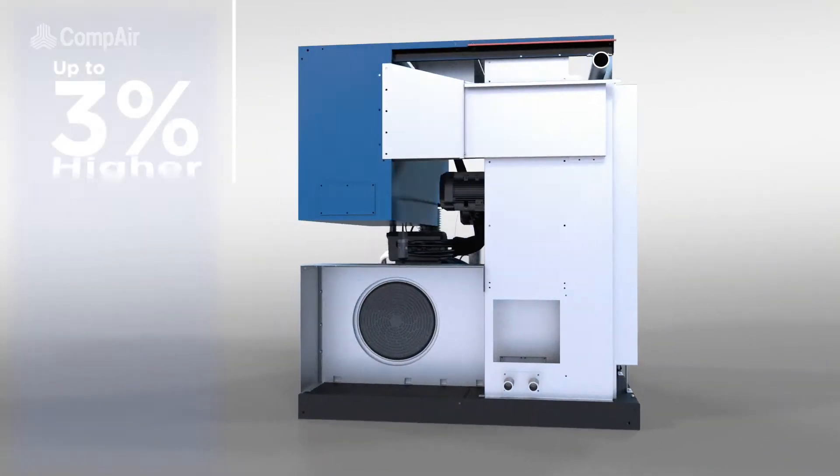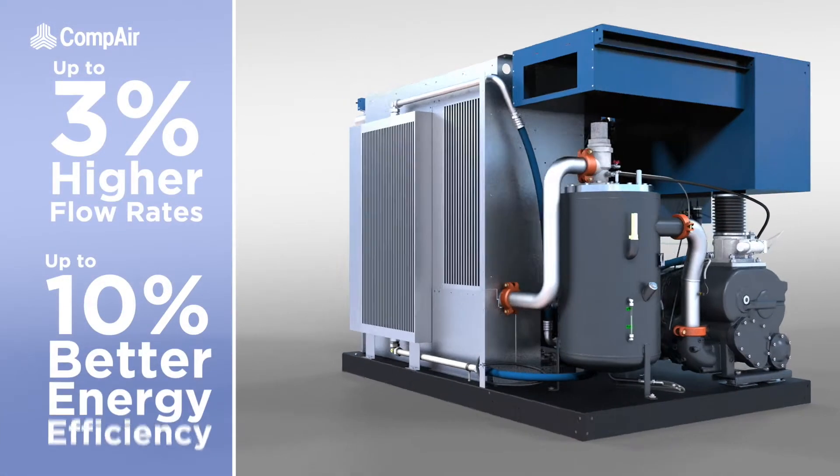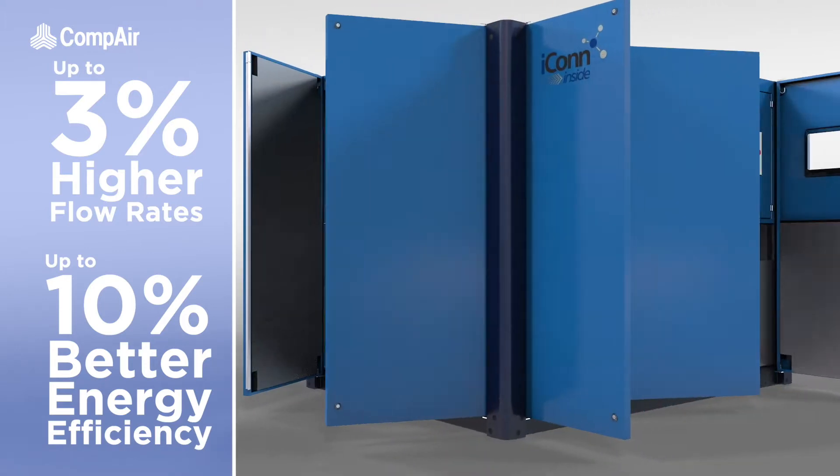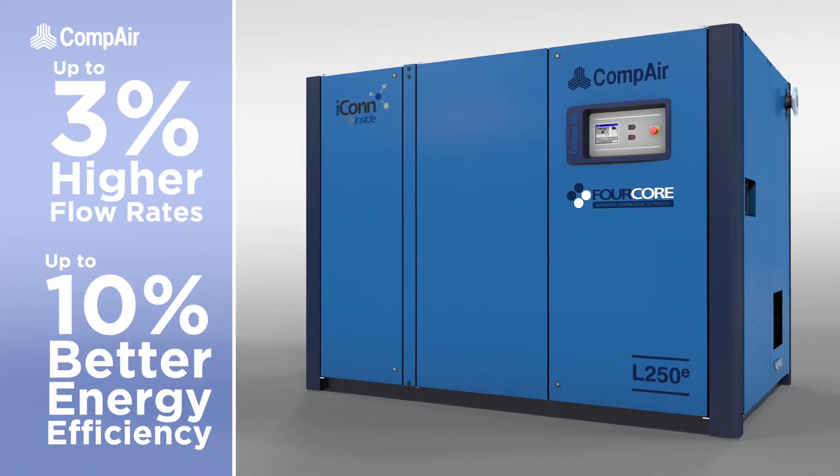Delivering up to 3% higher flow rates and up to an amazing 10% better energy efficiency when compared with standard models, with significant reductions to both energy cost and environmental impact over the compressor's lifetime.